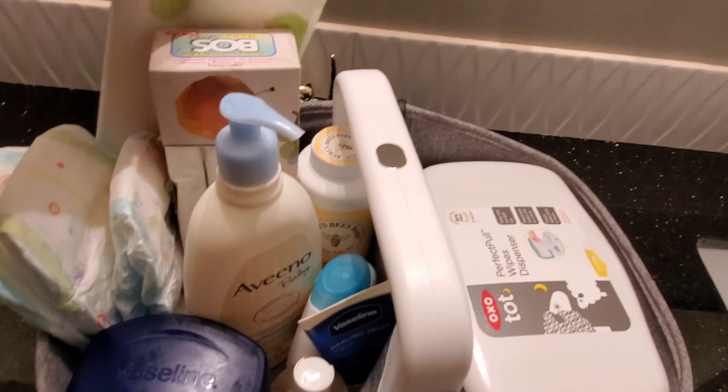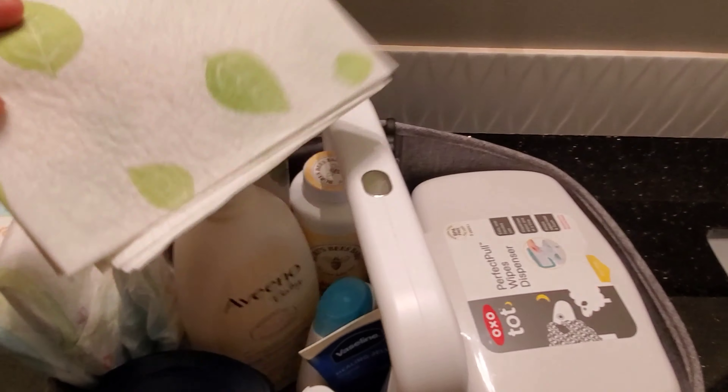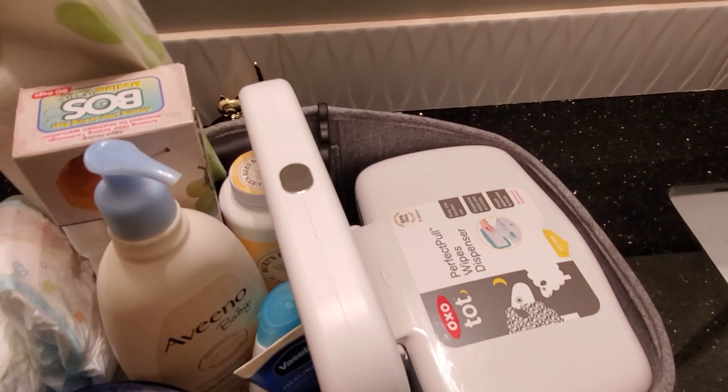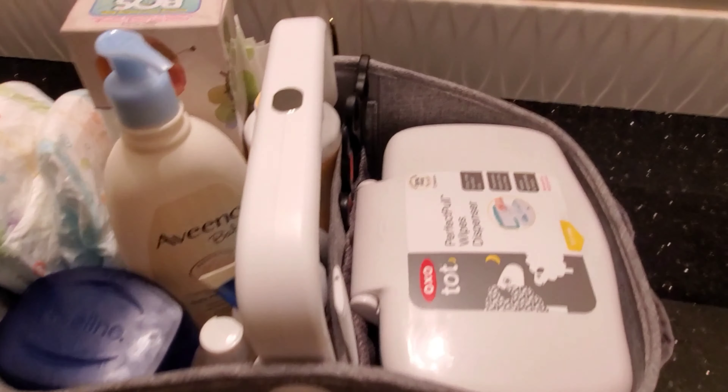And then this right here I use when I take him downstairs, just to put underneath him when I'm changing his diaper. I'll show you guys in a minute what it looks like.